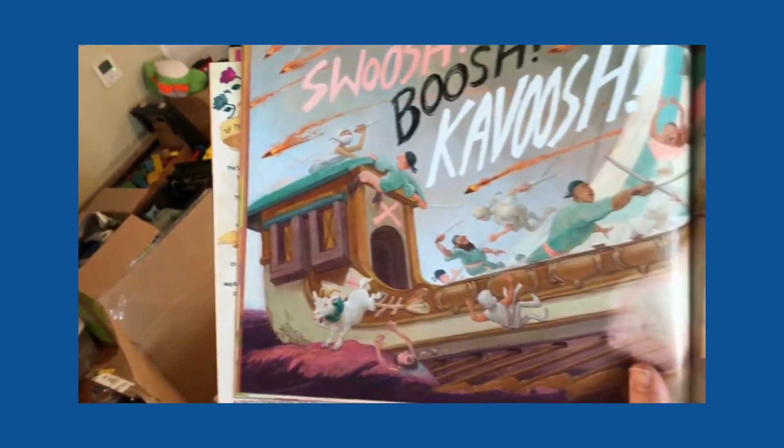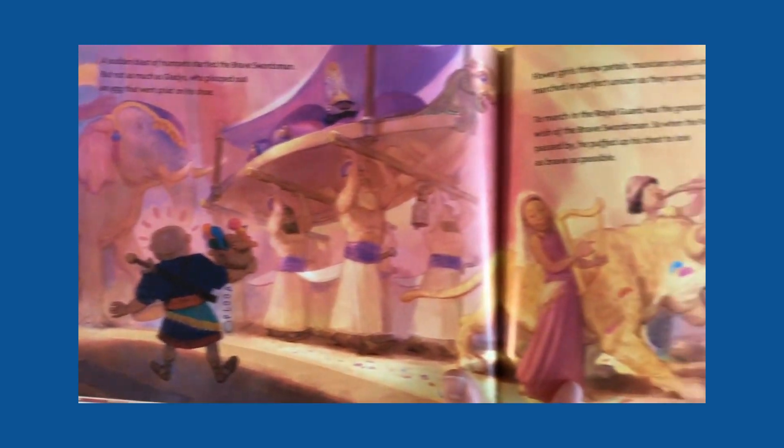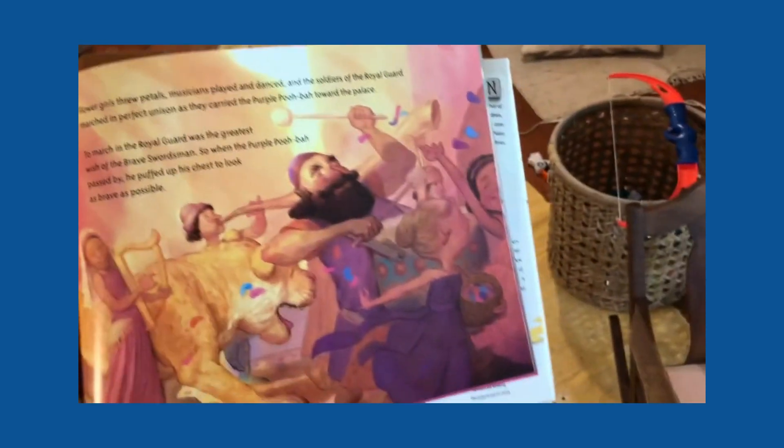A page with not a whole lot going on might just take me a day, but another page — for example, a page like in Gladys where a bunch of pirates are fighting on a pirate ship, or there's a huge parade with elephants and dancers and horn players — a page like that might take me quite a few days, maybe even a week or two to get finished.